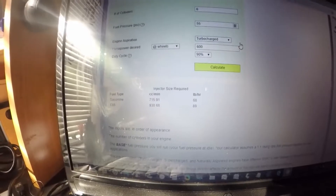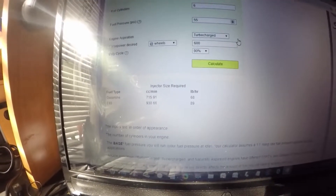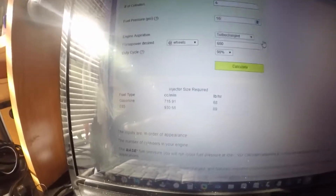Once again, I think that's due to the fuel pump. So that's what I'm doing today - I'm going to install the Walbro 450.